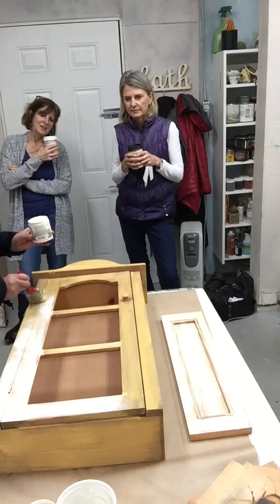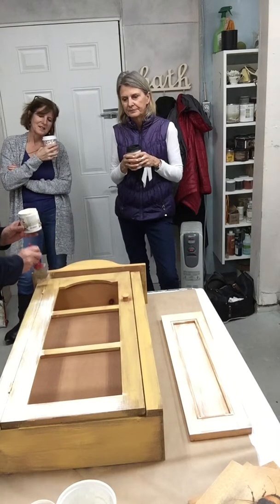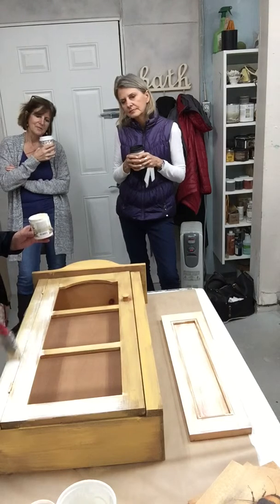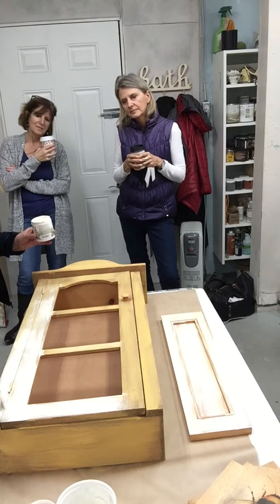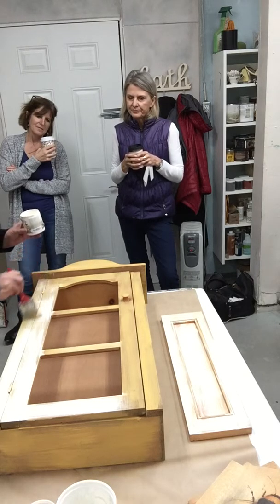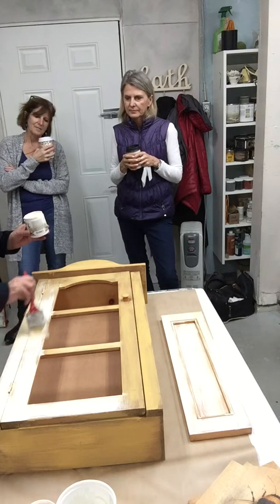Long strokes, nice big long strokes. There you go. But longer strokes — so it looks... that's better.